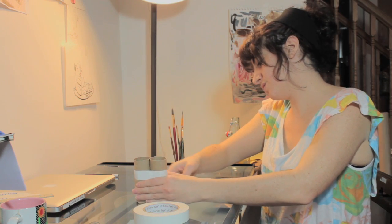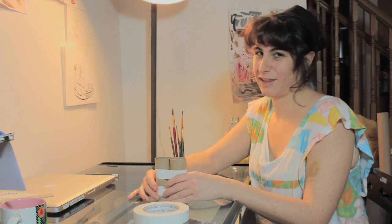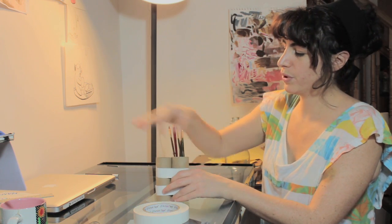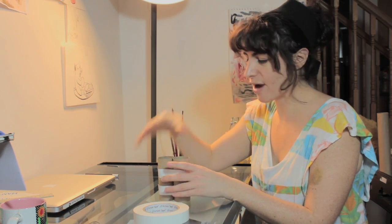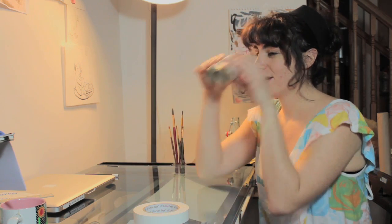You can do whatever you want with them — put in a string to make a strap, or paint them, or whatever. But now you have an awesome pair of binoculars. I'm Laura, and that is something you can make out of toilet paper roll holders. Thanks for watching!